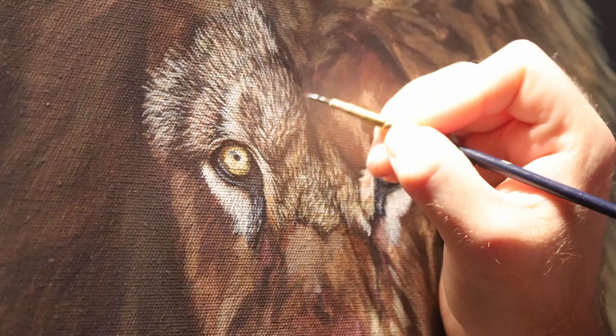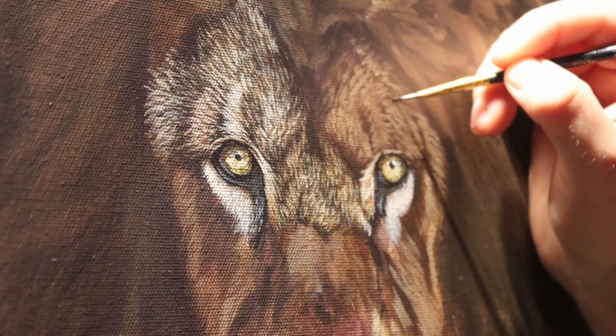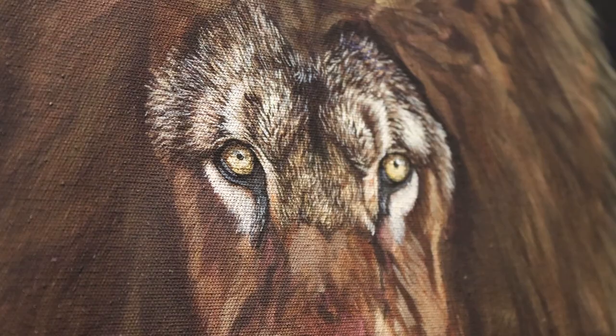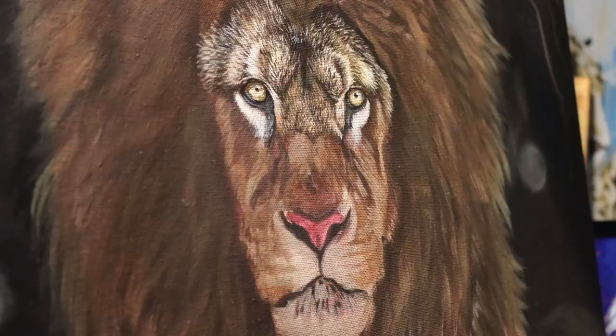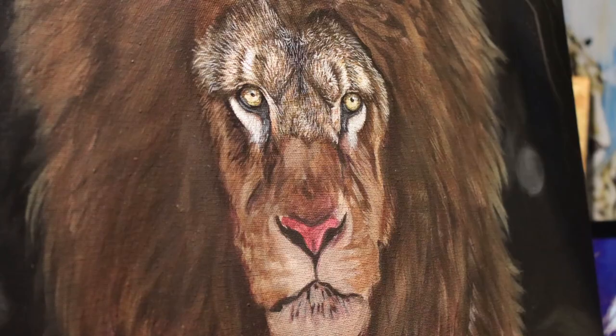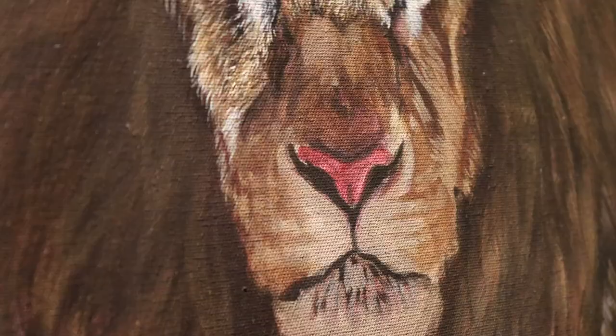I repeat the whole process on the other side of the head and as I finish this off I like to have finer white hairs — quite bright because I'm going to glaze over them — and some darker hairs back over the top of the light ones just to give that impression of lots of different layers of fur, lots of different levels or colours of hair on top. I repeat this process over the top of the eyes, glazing some extra colours, glazing some shadows, then bringing back some finer details and doing the whole process for the rest of the face.